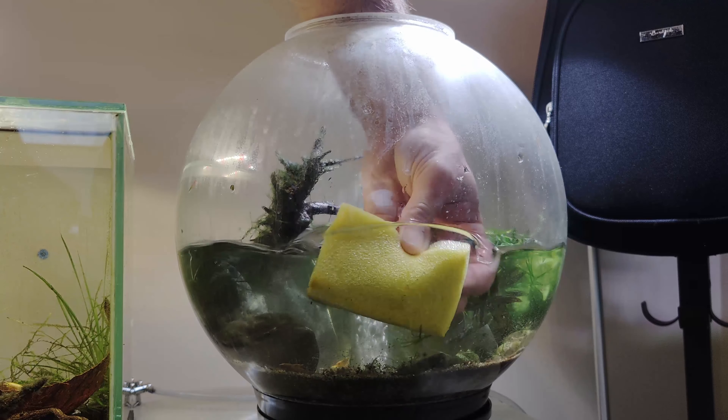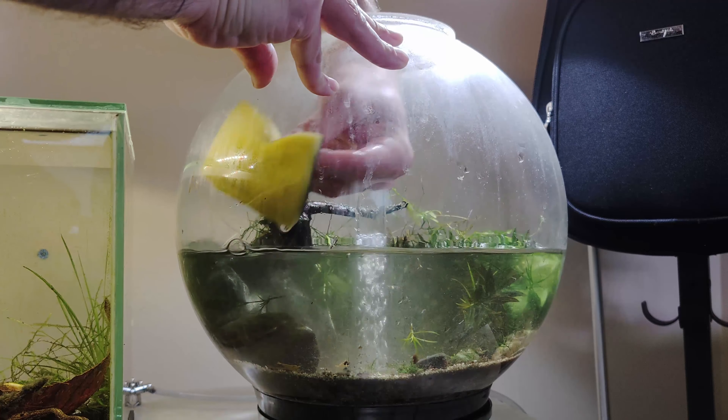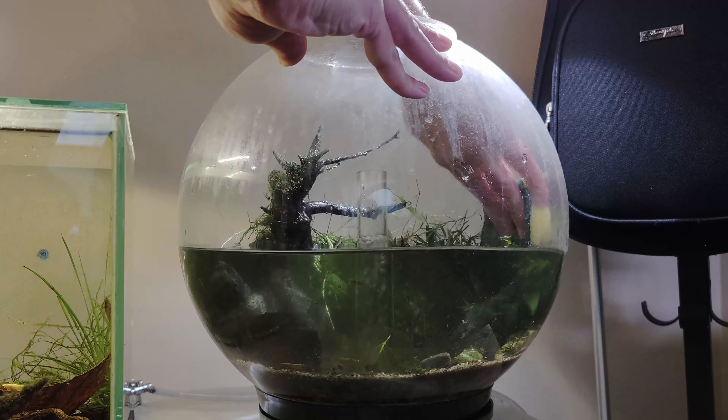Now that this is done, let's do a quick glass wiping. Since the scraper doesn't work well on spherical glass, we go carefully — and still the glass is clean from the inside.